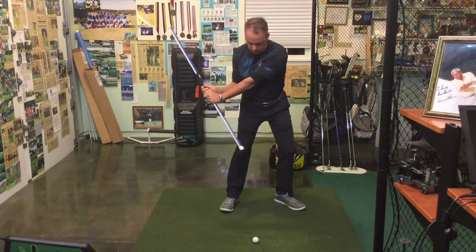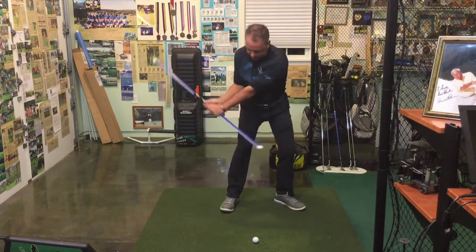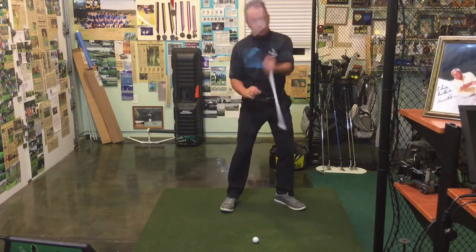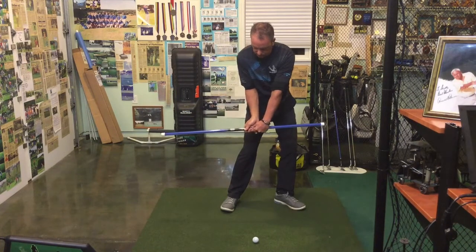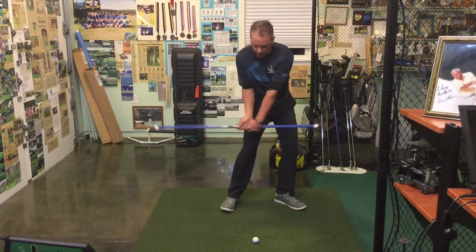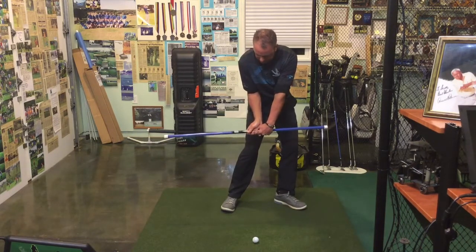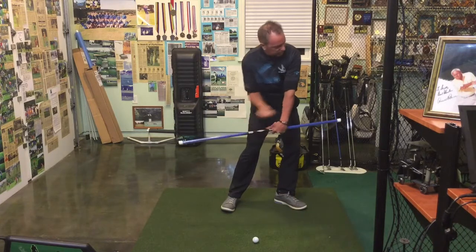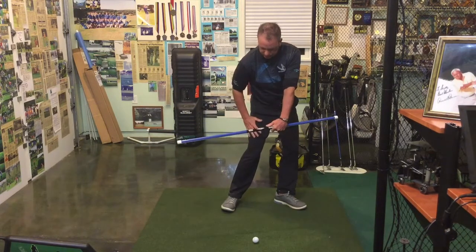As I start the swing on the down cycle towards our target, you're going to see my left wrist is starting to bow. Those three fingers right there are going to start to curl, so I'm already getting a little bit of a bow on the back of the left hand. My right hand — my power hand — is pronated. And as the club is going to the target, I'm squatting into my lead side, still adjusting my pivot.